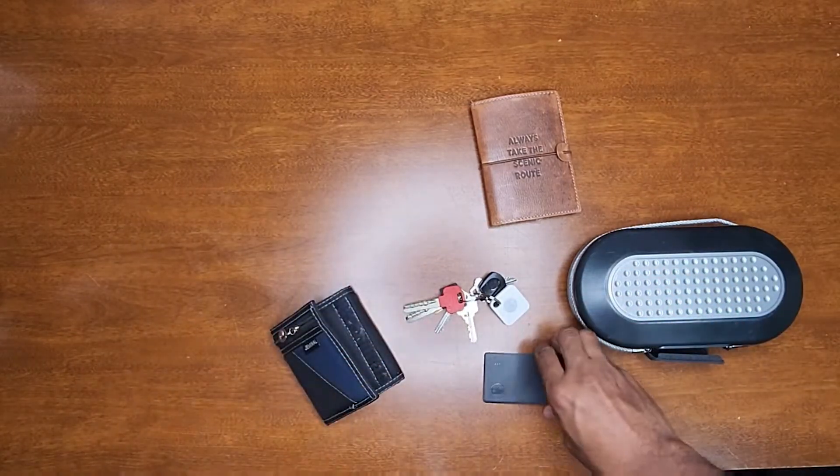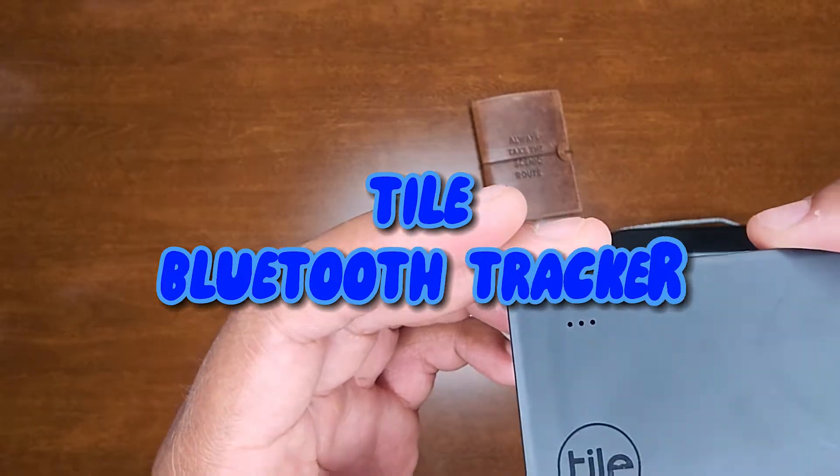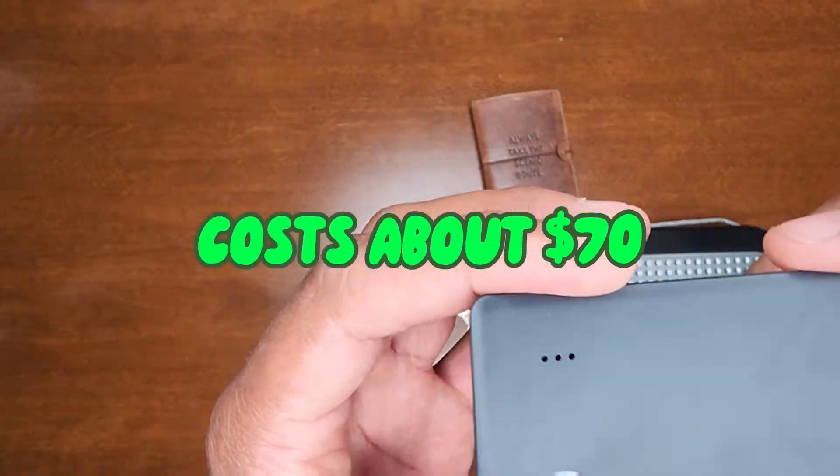What's up YouTube, this is Nate from Nate In Yo State back at you with yet another video. I want to introduce the Tile Tracker — this thing on Amazon cost me about 70 bucks.